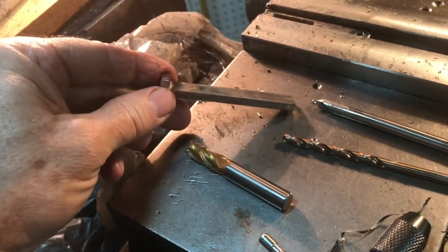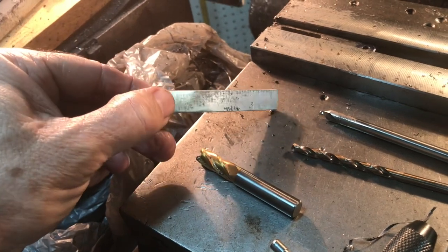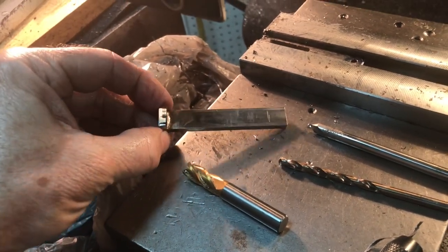Mill the slot out, drill the end locations, then mill it out as well, and then I can finish sand and polish it up.